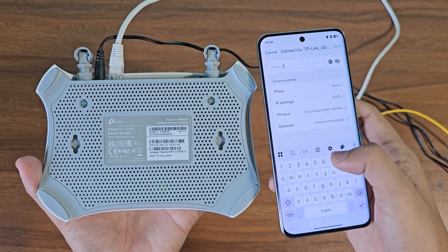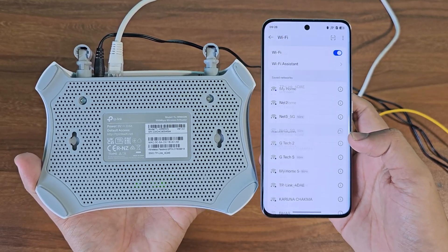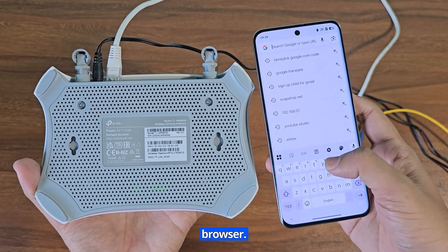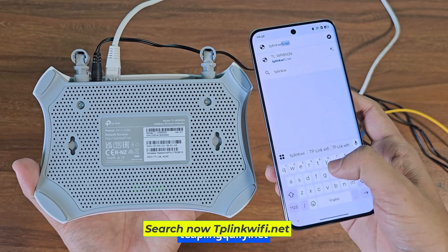Now enter the wifi password from the router information. Now open the Chrome browser and search at tplinkwifi.net.